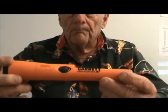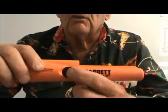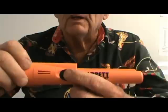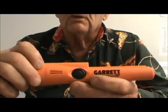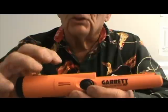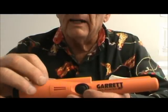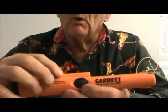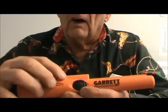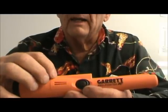First off, the only thing you need to worry about is this one control right here — everything works off of it. It has six modes: three modes of just vibrate — low, medium, and high — and three modes of vibrate and tone, also low, medium, and high.